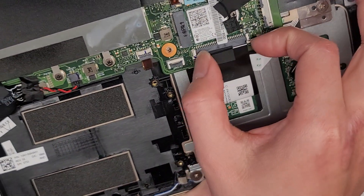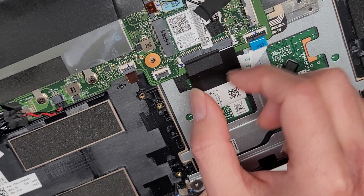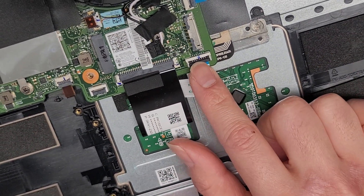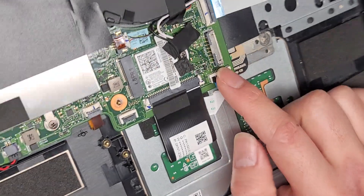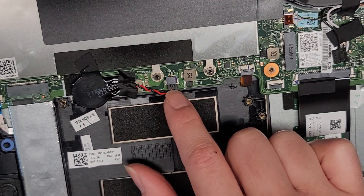Keyboard connectors here — it has these two plastic tabs that you pull out. Be careful because it only slides out a tiny bit. You don't want to pull it too hard; I've seen a lot of people rip these out and then you can't put the keyboard back. This is the touchpad or trackpad connector. Keyboard backlight connector. BIOS CMOS RTC real-time clock battery here.